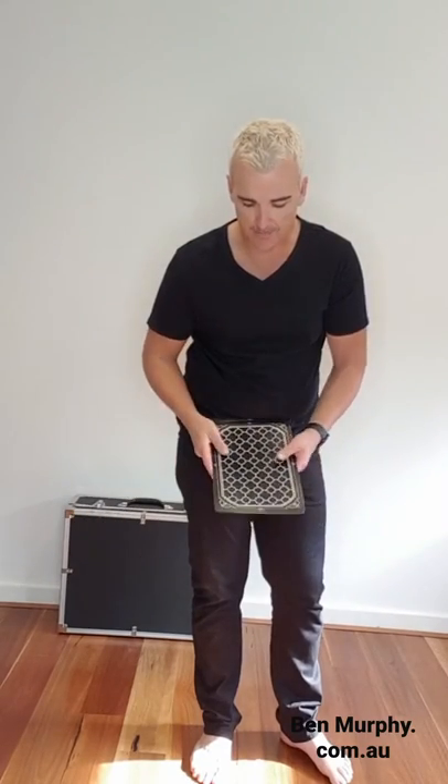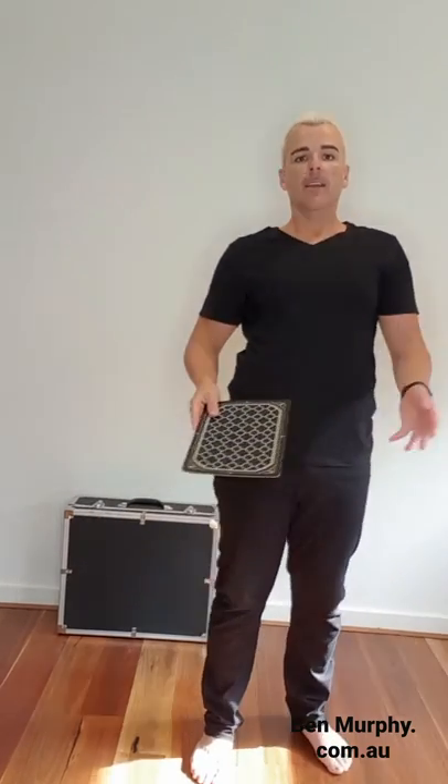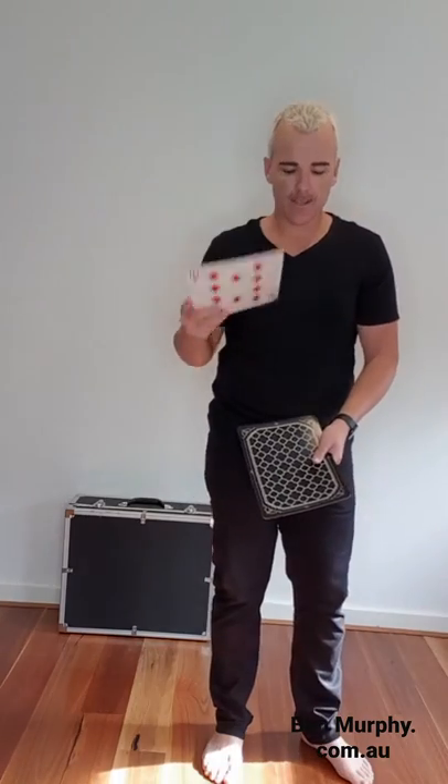I'm going to place him there and slide him underneath. Now, I want you to have a think at home what the third card could be. What do you think it could be? The third card is? No, it's the Ten of Diamonds. So, I'm going to place it there and slide him underneath.